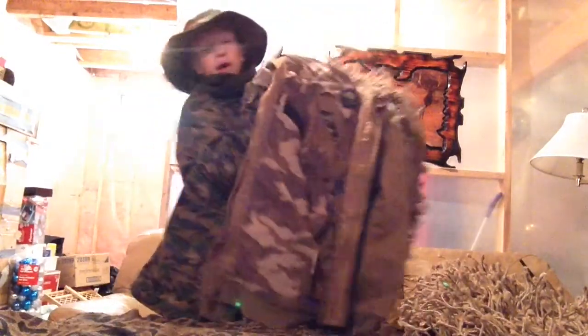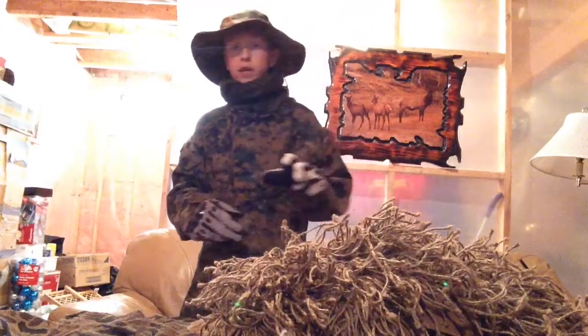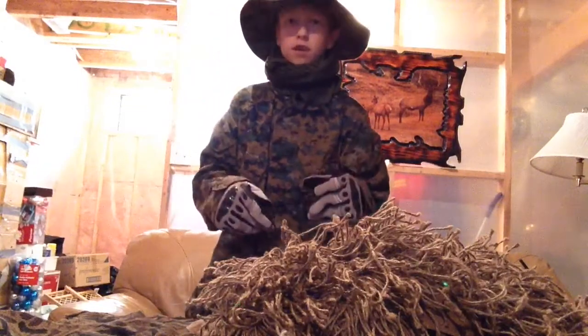You can buy a ghillie suit at buyairsoft.ca for about $120. I'll leave the link down in the description like always. Have a good time.